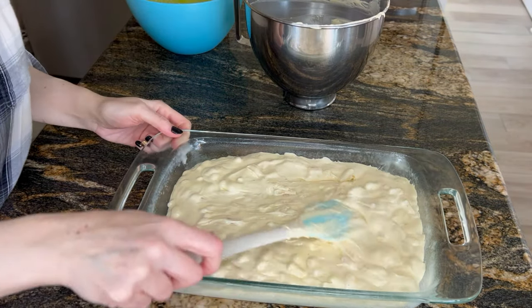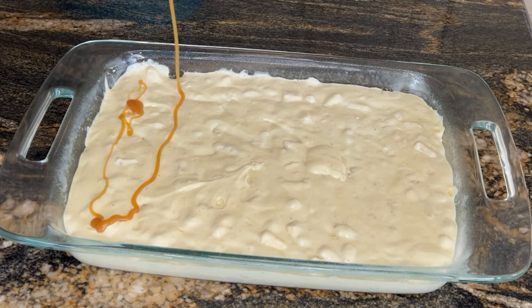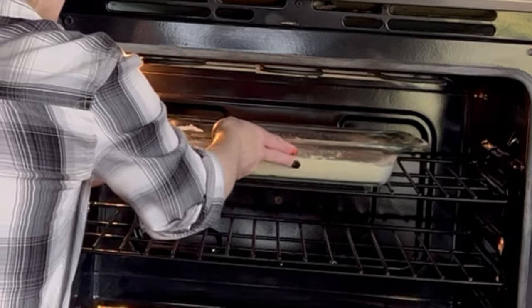I didn't have time to make caramel so I just used whatever leftover caramel I had. Unfortunately I didn't have enough, but it's okay. Bake it in the oven at 325 for about 40 minutes — that's how long this needed.